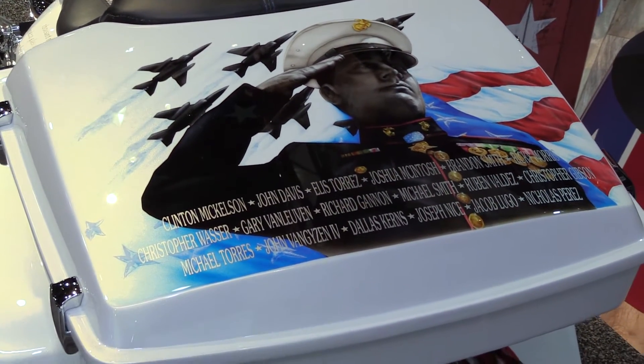And then on the bag, it has the names of all his other guys that he lost overseas, including his dad and his grandpa.